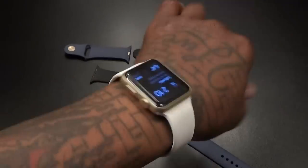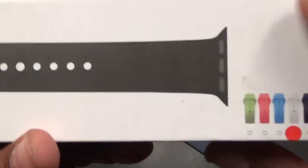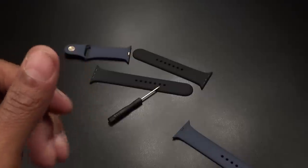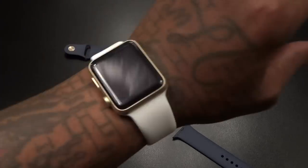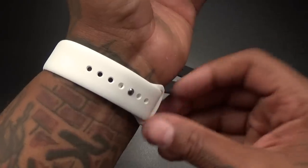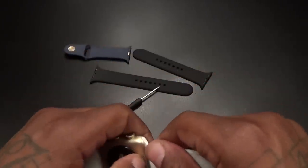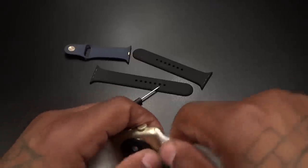Same fitment, same feel as wearing the stock one. This is hot right here, so I'm definitely going to rack up on the rest of these colors. I'll do a little updated video later — sometimes you got to be careful when you order red because it can come in looking pink or some off-red color. But this one looks nice. 26 bucks — way way better option than buying a stock Apple one for 50 bucks.